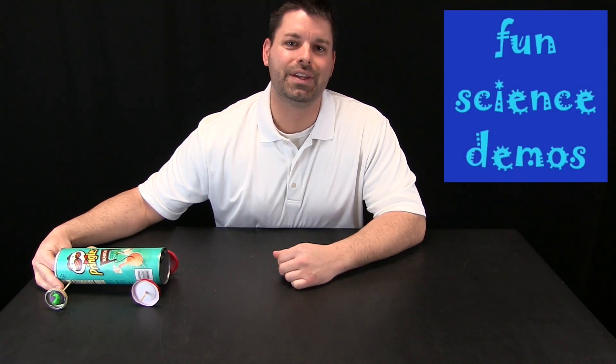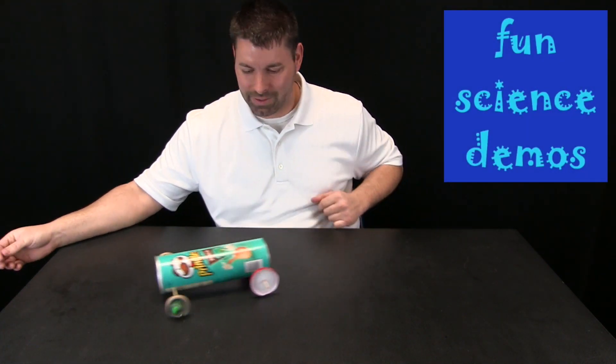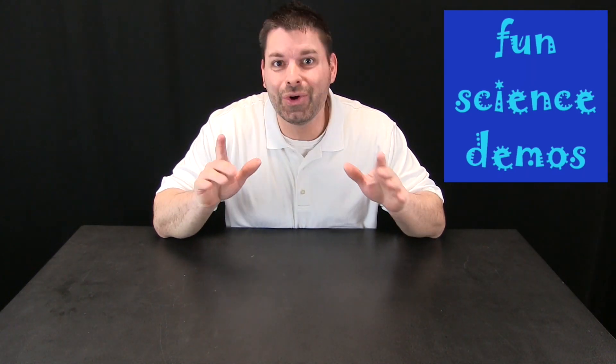Hi, I am Jared. Welcome to Fun Science Demos. Take a look at this. That is my new car.